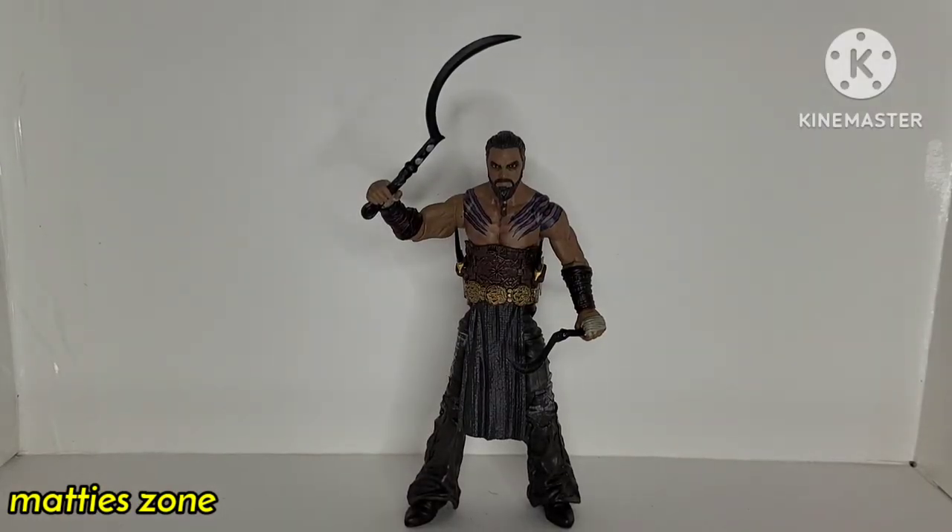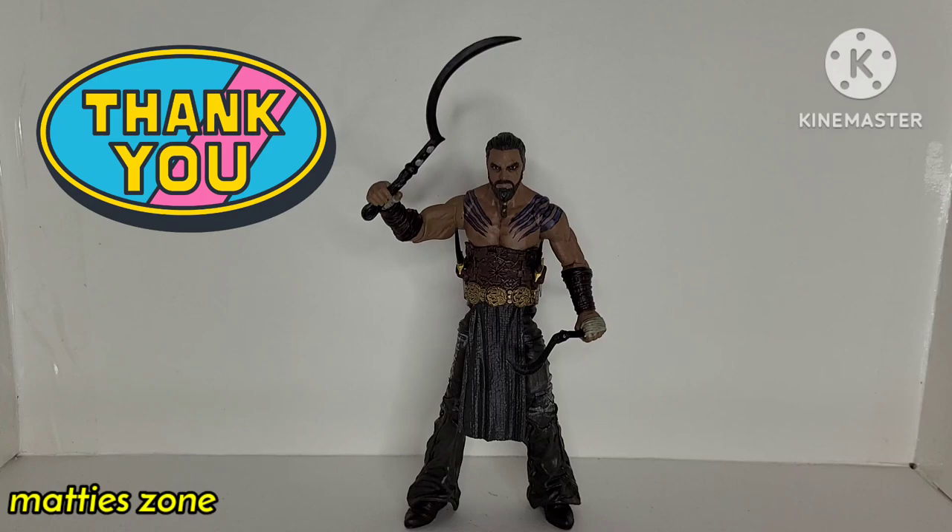So there you go guys — we unboxed and reviewed the Game of Thrones Legacy Collection 6-inch Khal Drogo. I would recommend this to any collectors, especially Game of Thrones fans. It's a solid figure that comes with enough accessories, and I don't have many complaints. I can see it's a pretty decent likeness of Jason Momoa — not perfect, but you can tell it's him. No major complaints, so I recommend it. Thanks for watching! Leave a comment below, and like, share, and subscribe. I'll see you on my next video — have a nice day, take care.